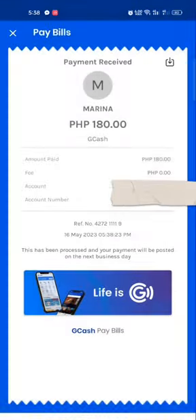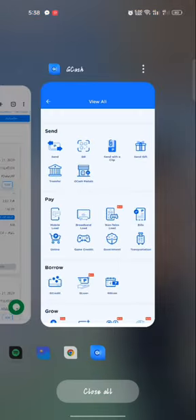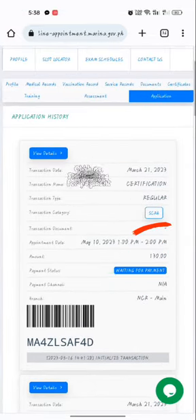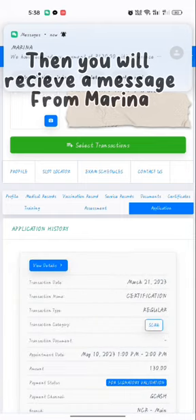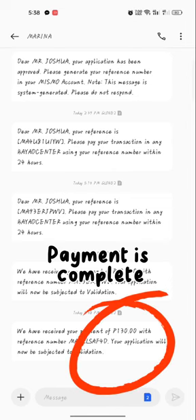Payment is done. Let's check if that payment is correct — it's still showing waiting for payment. Let's reload the page. Then you will receive a message from Marina and the payment is complete.